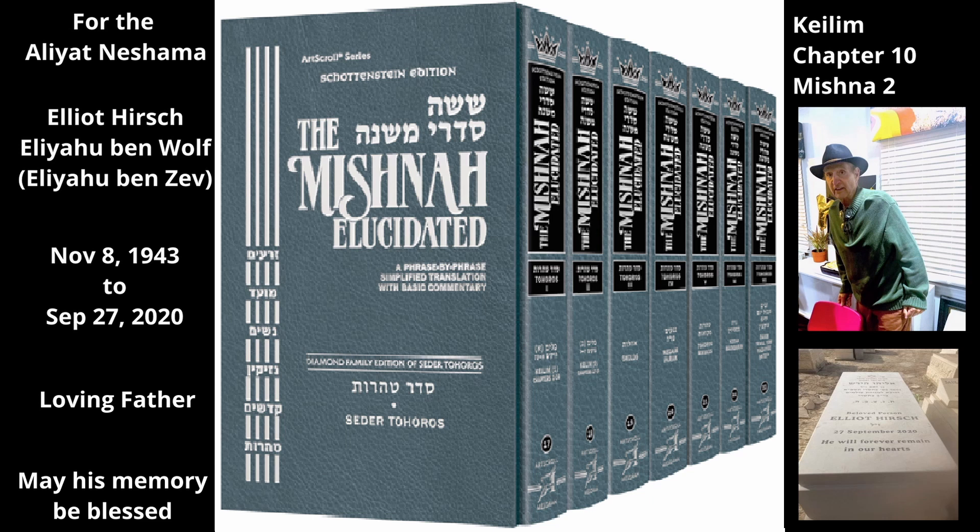The rabbis decreed only that a person should not use a food seal to shield from Tuma, but they did not decree that the sealed utensil is not protected if he did use the food seal. As long as the food seal has not become tamé, it does after the fact seal the utensil and shield what is in it against Tuma.